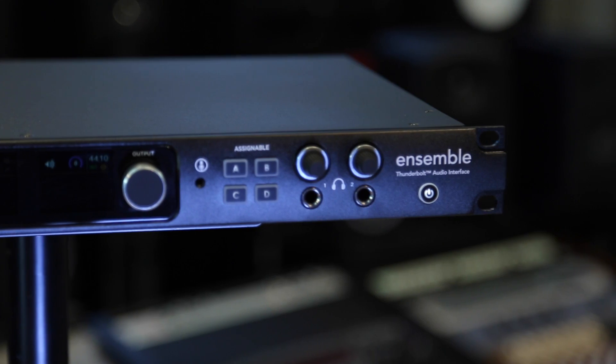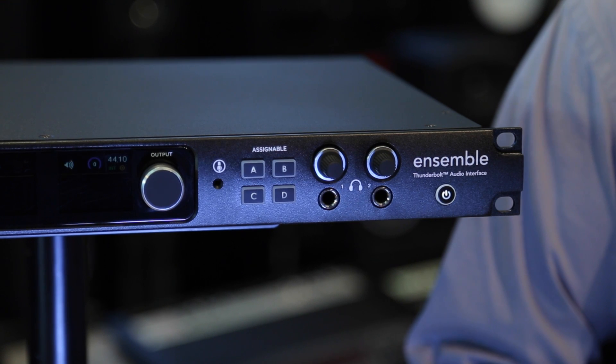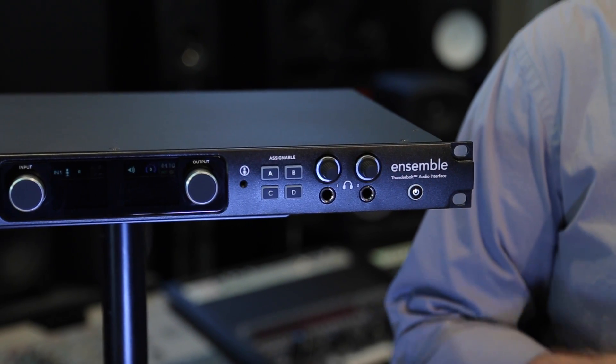Ensemble includes two of our pure power headphone outputs. These headphone outputs may be independently routed, but the most important factor is the power amp-like circuit that allows them to drive high-impedance headphones to a level that's stronger than you'll ever need. It also drives low-impedance headphones to full power at very low distortion.